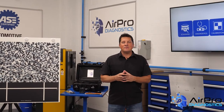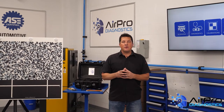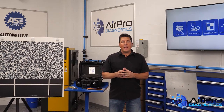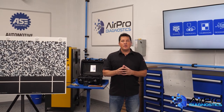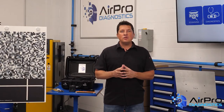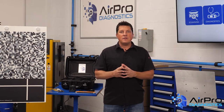The integration of ADAS systems has truly made battery electric vehicles and hybrid electric vehicles computers on wheels, and much like our phones and mobile devices, they're constantly being upgraded. Special considerations should be given to EV scanning, especially when the vehicle experiences a collision.